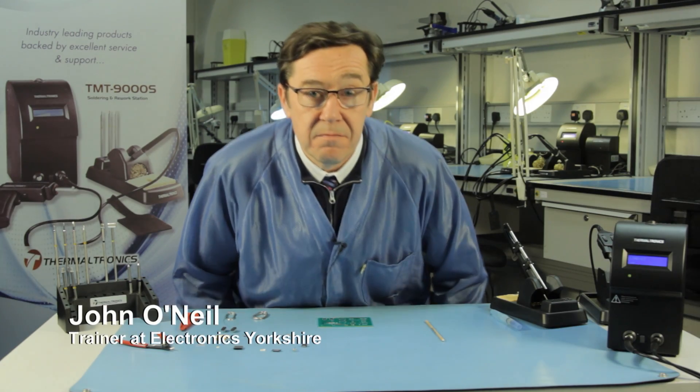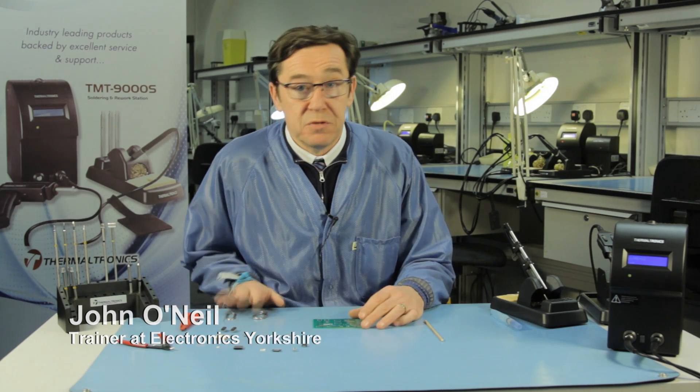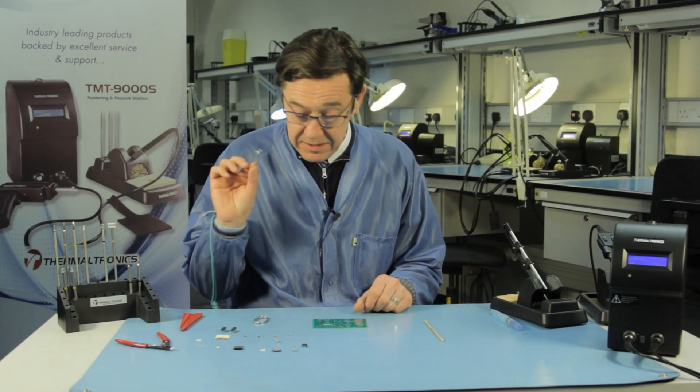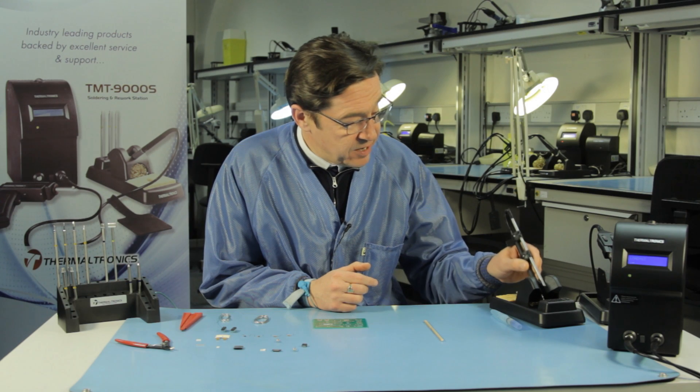I'm going to demonstrate some basic through hole soldering. The most important thing when you do through hole soldering is to select the correct tip style and the correct size solder wire. I've already pre-selected my solder wire and I've got the tip already inserted ready for use.